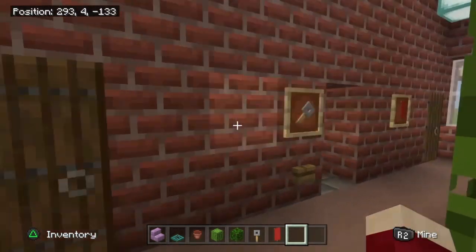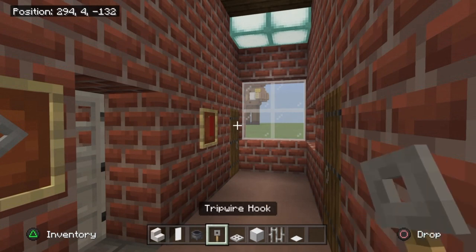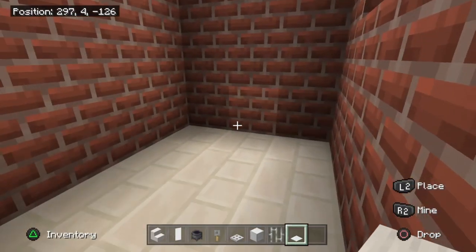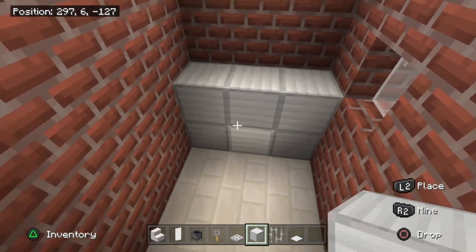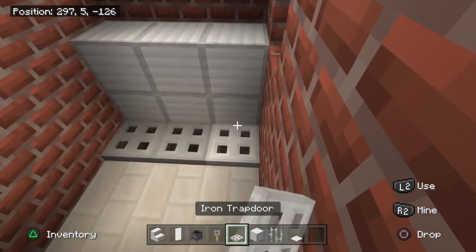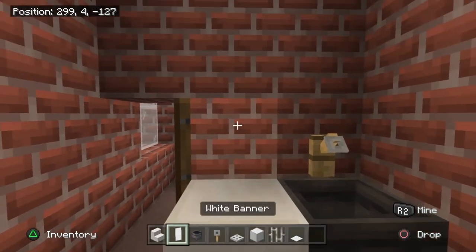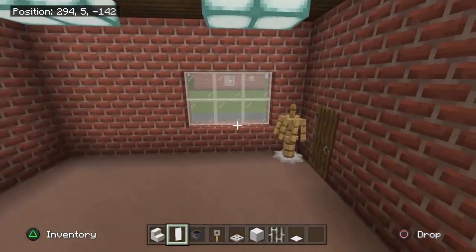For the gents' bathroom, grab quartz stairs, a white banner, cauldron, tripwire hook, iron trapdoor, block of iron, iron bars, and a weighted pressure plate. Build a six-block platform — two lots of three — then place three cauldrons in the floor with three iron trapdoors above them for the urinals. In the corner, put a cauldron with a tripwire hook on the wall for a tap, a quartz stair beside it, and a white banner behind for the sink area.